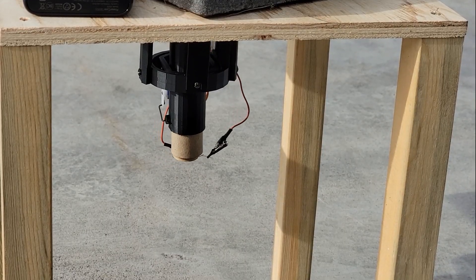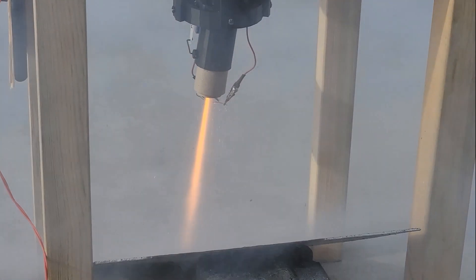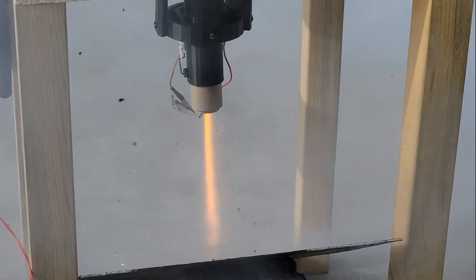There was a brick counterweight on top to ensure the test stand would stay a test stand and not turn into a rocket, and there was also a metal plate used as a flame diverter.